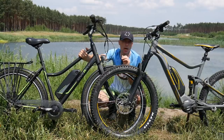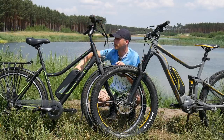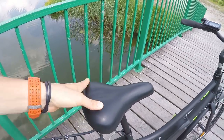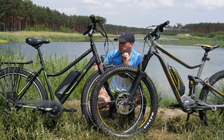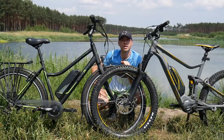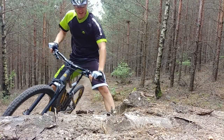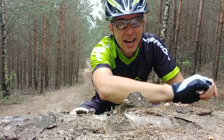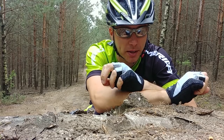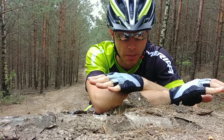Otherwise, find the right saddle position — this is a comfy saddle, but if it doesn't fit you, just replace it. Then you have a hybrid bike for years and thousands of kilometers. The motor and battery are good enough quality; you shouldn't have major issues. Just replace the derailleur and you have a great bike. Thanks for watching and see you in the next episode!